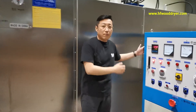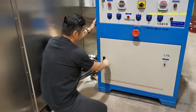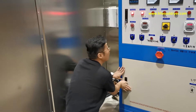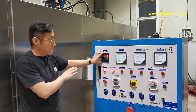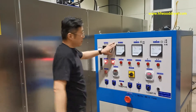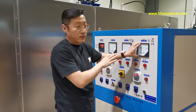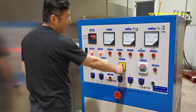This car is my electricity generator. Inside of the PLC and some small components for electricity to control the wood dryer. This meter is temperature meter. And this gauge is voltage gauge. And this one is current gauge. Here is power level — we can trace from one to five.